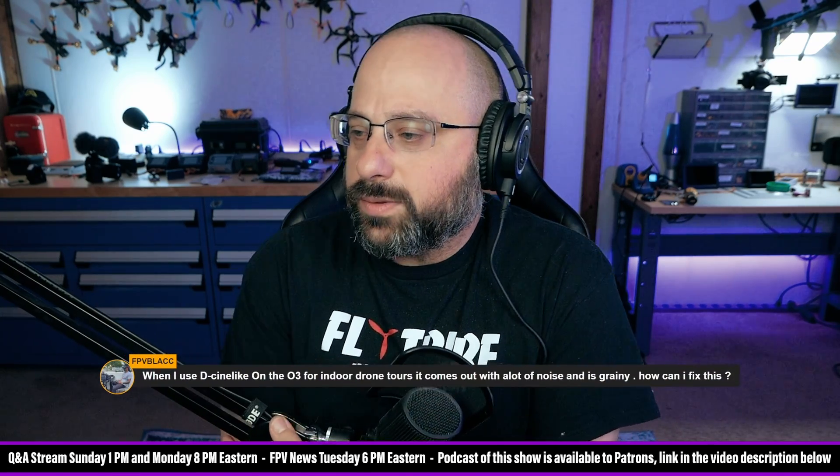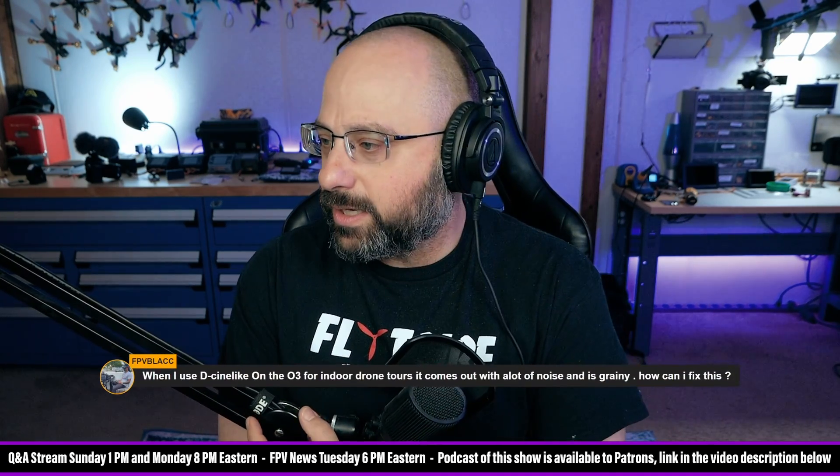FPV Black wants to know: when I use D-Cinelike on the O3, it comes out with a lot of noise and is grainy. How can I fix this?